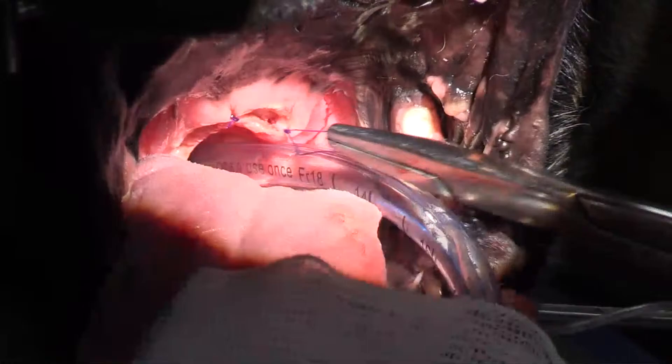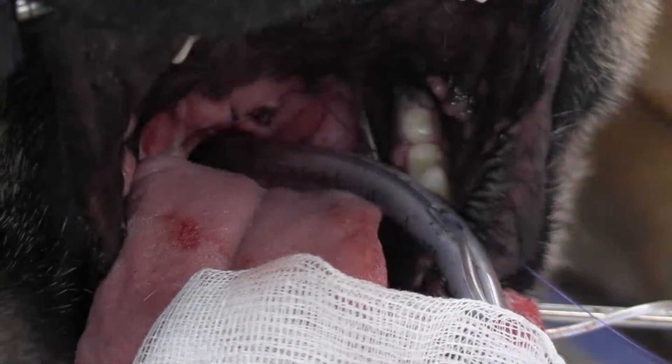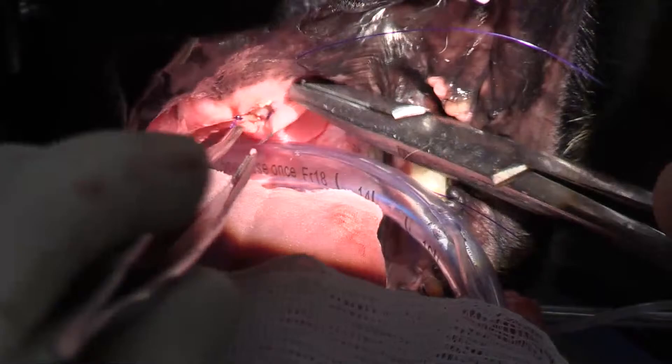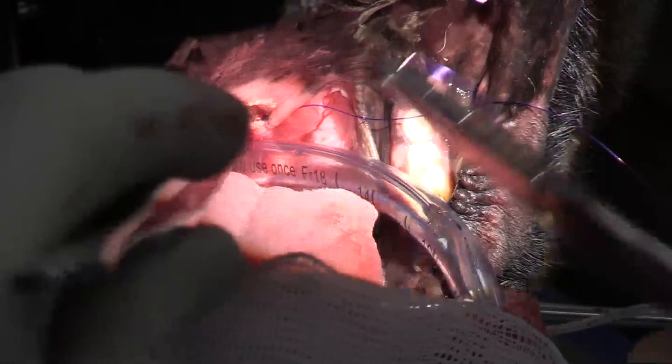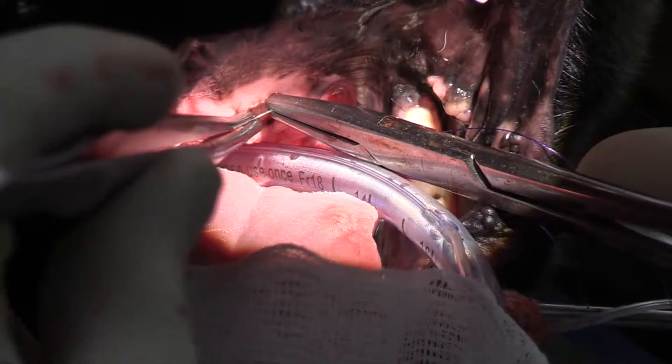If you only have a regular electrocautery, what you would do is dissect the thickness of the soft palate using Metzenbaum scissors, and then do pinpoint electrocautery for the individual bleeders. Some people do simple interrupted sutures — I'm lazy so I always do simple continuous whenever I can.